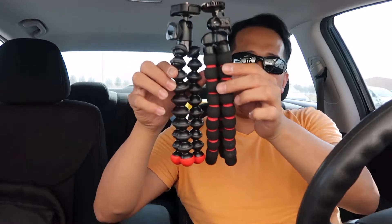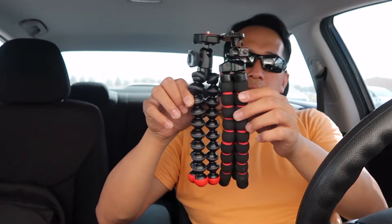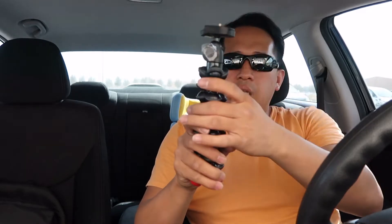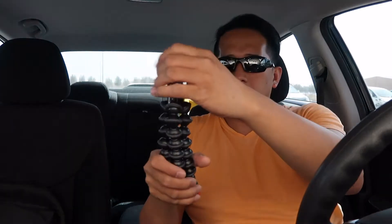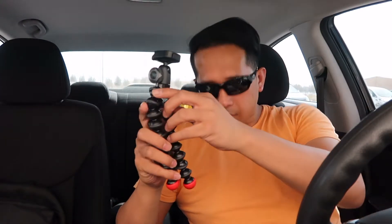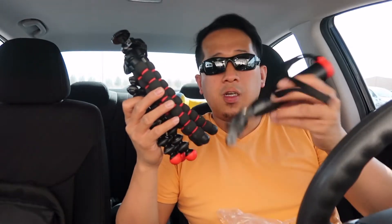Compared to the GorillaPod, they're almost the same length — the flexible pod I bought from the Canon/National Store is just slightly shorter. This one is the Joby GorillaPod. You can bend it a bit for vlogging to give it a nice look. So this one I'll always use for my G7X, and this one for my GoPro for vlogging. And of course for underwater use also.